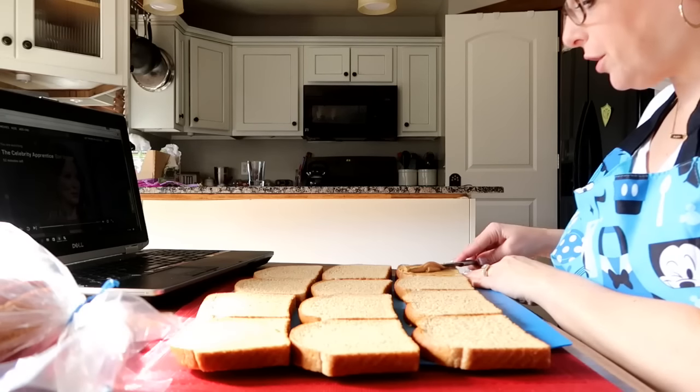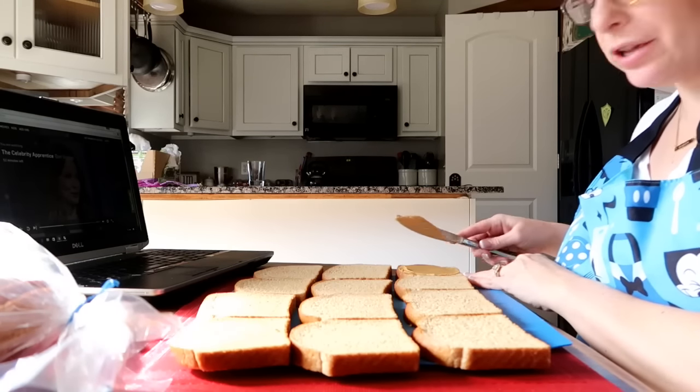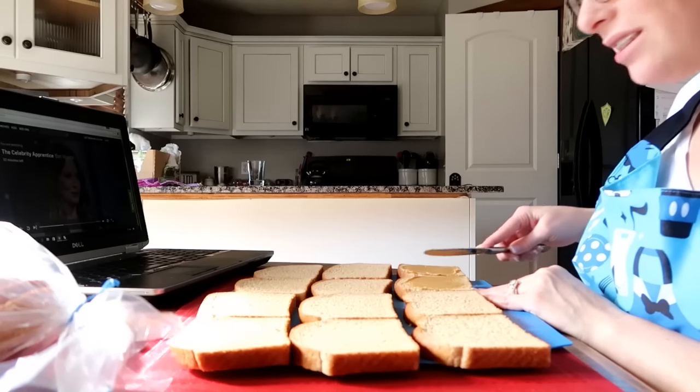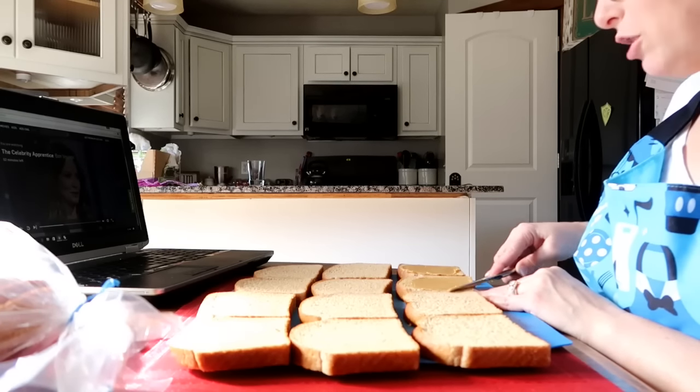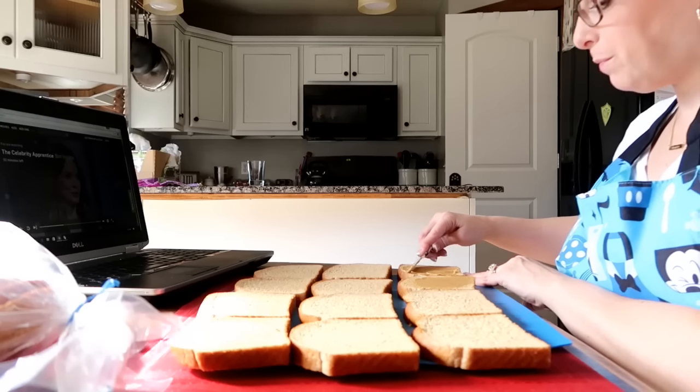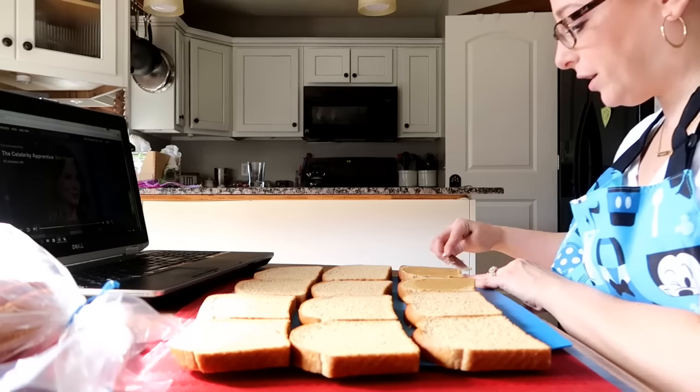A little tip for you when you're doing the peanut butter and jelly: put peanut butter on both sides of the bread. That way it'll seal in the jelly and it won't get your bread all soggy, because the peanut butter has those oils in it, so that kind of puts a barrier on the bread.